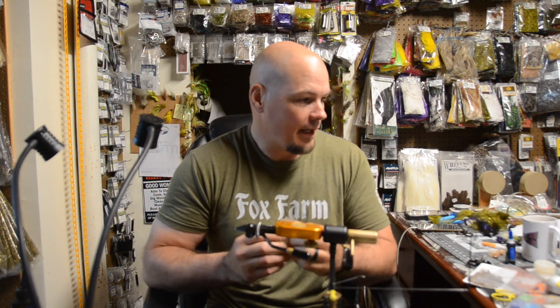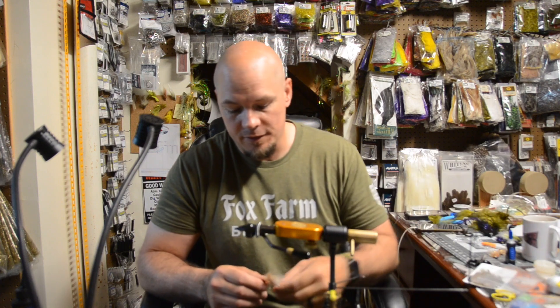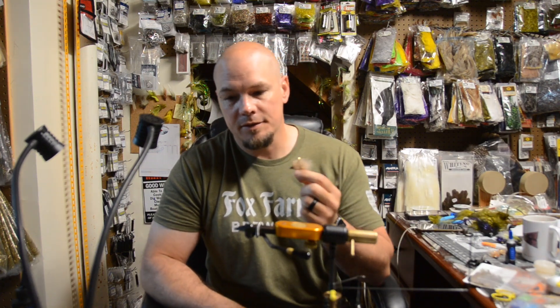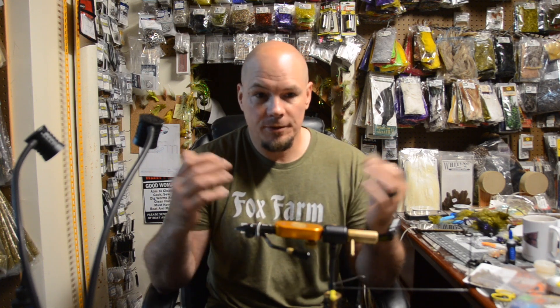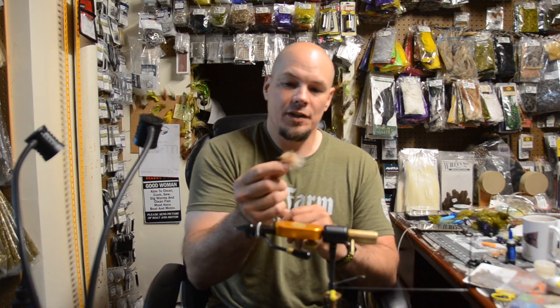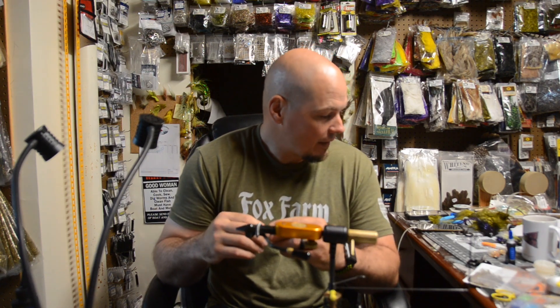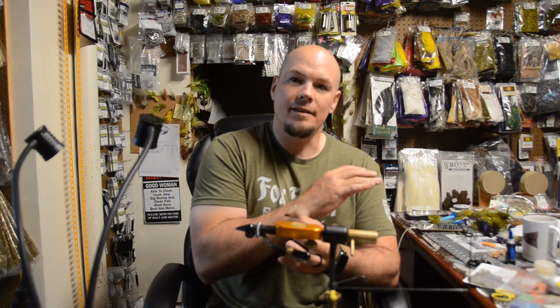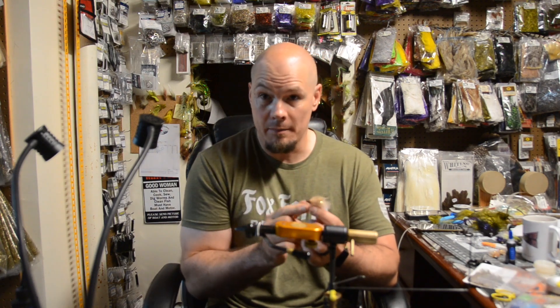A lot of people get intimidated or can't convert eats on a bigger streamer, and some days the fish just turn on or off — that's the beauty of it. They find that a smaller fly is a lot more productive and they get a lot more eats on it, which is why we fish — we want to catch fish. So I'm going to do the small version: this is a number four with the smallest size mask on it.